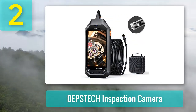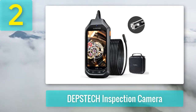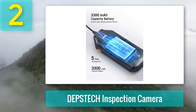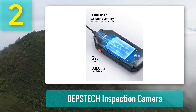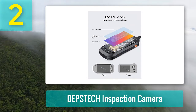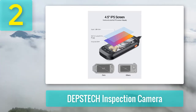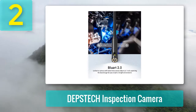Coming in at number 2: Depstek Inspection Camera. Anyone who needs a practical inspection camera should check out this model from Depstek. It stands out on the market due to its 1080-pixel dual-lens functionality, which enables better analysis of inner structures. The device is equipped with a reliable 4.5-inch IPS screen for superior viewing angles.